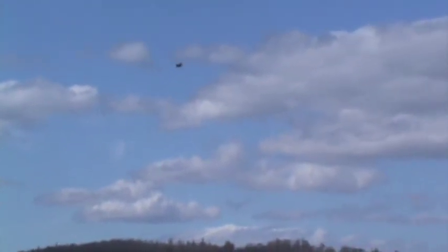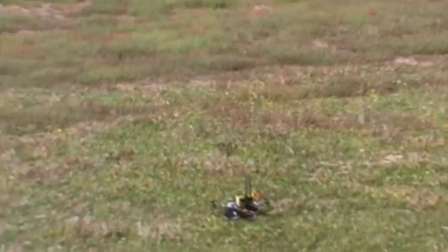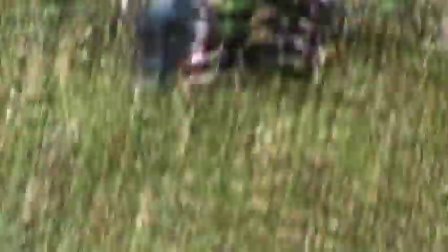I'm just going to switch it back into manual mode and fly it back over here. Load altitude hold. Mode stabilize. Alright, so that's the autonomous flight plan.